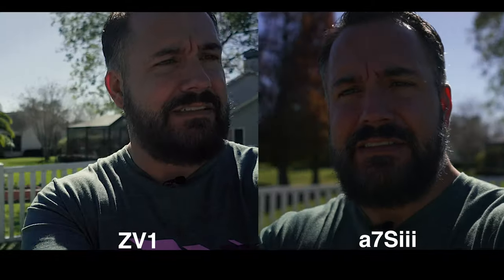Well, here we are. I'm pitting these two cameras against each other. Can you tell, just based on this, which one's the ZV-1 and which one is the A7S III? I might be confusing you. The camera on your left is the ZV-1 and the camera on your right is the A7S III in all of its glory.